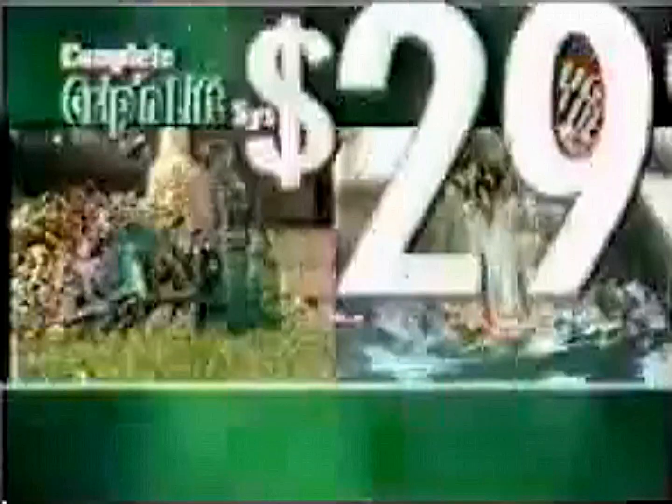But order right now and we'll take $10 off the price. That means you get it all — the complete Grip and Lift system — a huge value for only $29.99. Here's how to order.